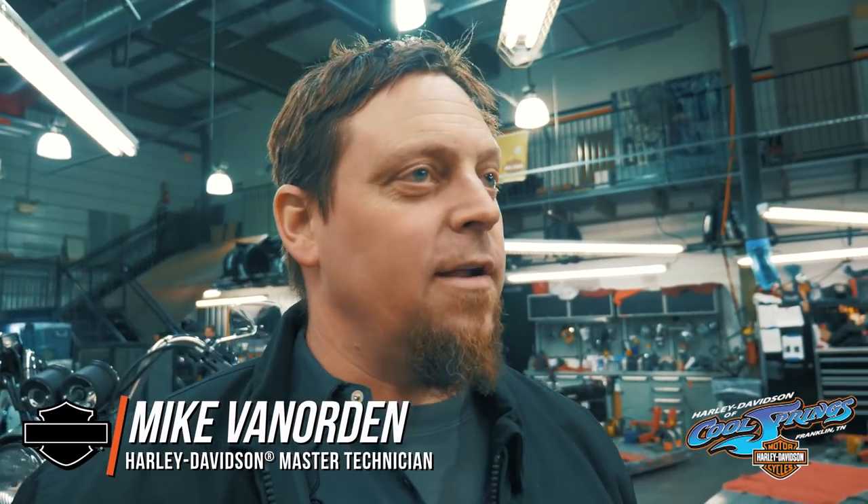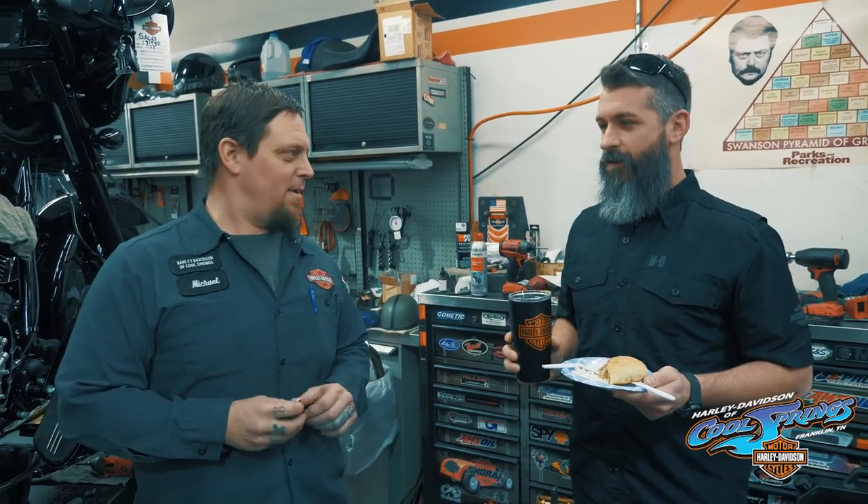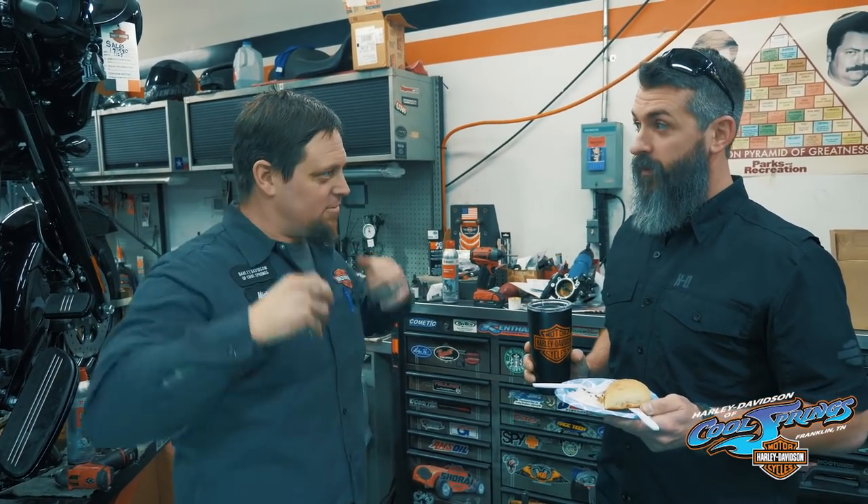I can't believe Jamie Wynn got a haircut. I need a haircut. I'm ready. I thought the Taliban didn't allow you to have your sides that short. They do now. New rules.